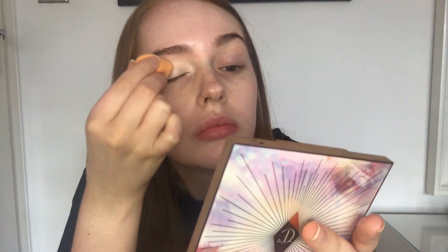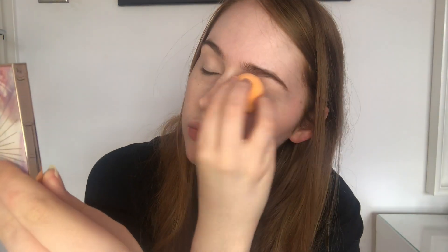A different way of applying the Peel-Away base is just popping a little bit on a small sponge and then mixing it all the way up to the eyebrow. That's just a quick way of applying your base, because the other way takes a little bit longer if you really cover it and buff it all out.